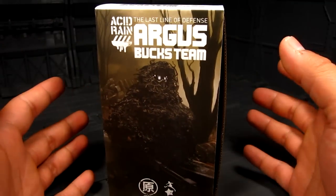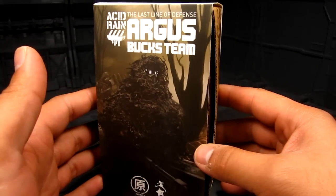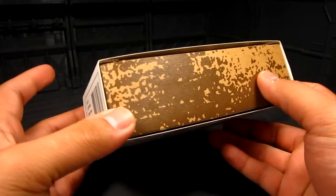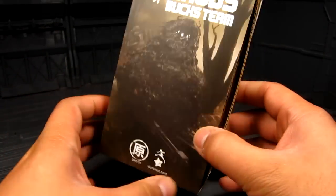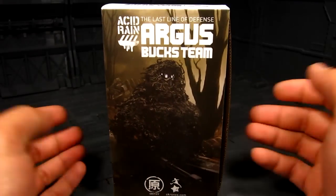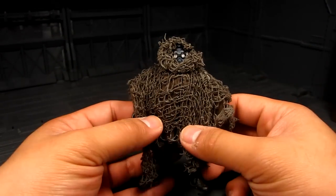I'm not gonna do an unboxing — I did that in a couple of my earlier videos with Acid Rain and they're kind of similar. Basically you get a slide-out cardboard box and you have foam inside to protect your figure. Alright, let's take a look at Argus.